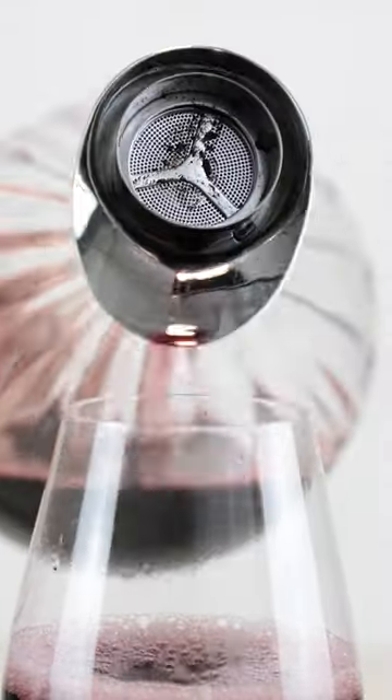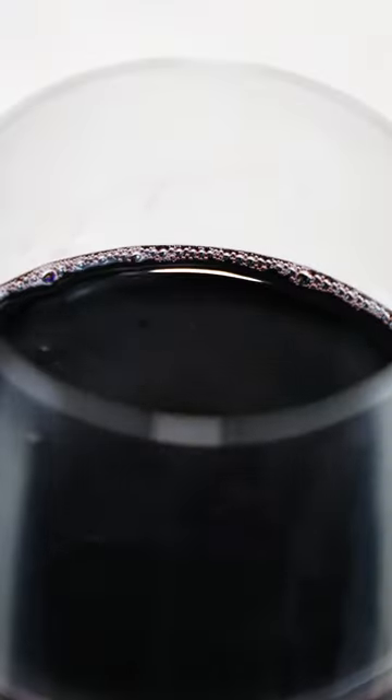And second is that ripple design. It's just not for show either — this actually helps aerate the wine and maximize those flavors and aromas.